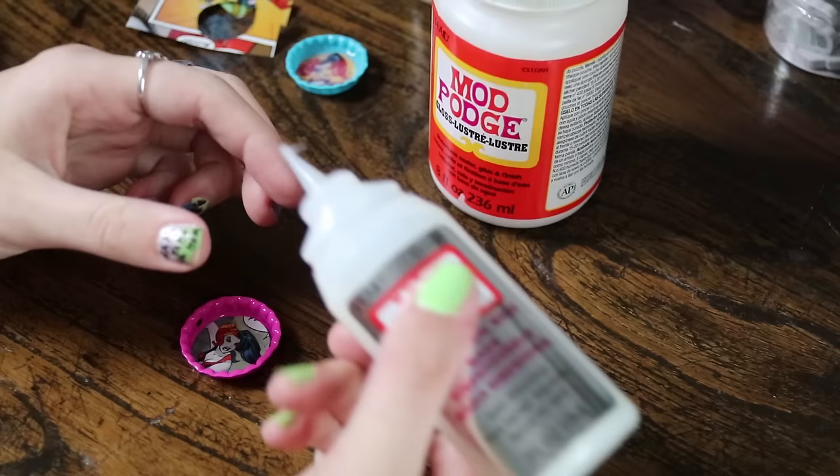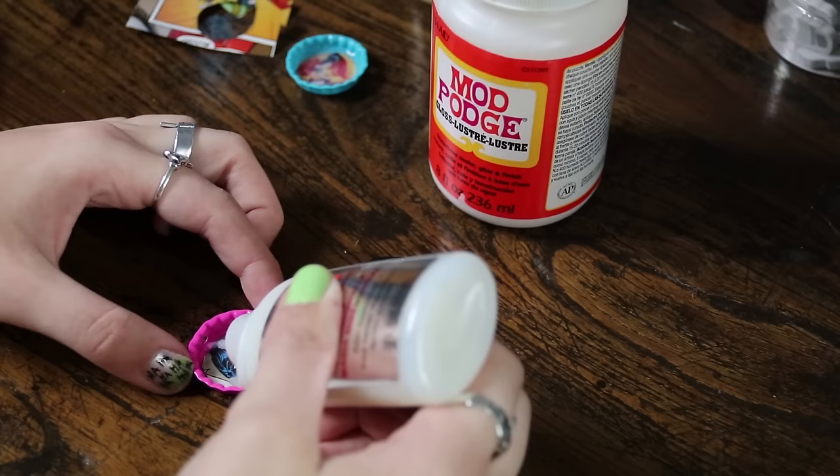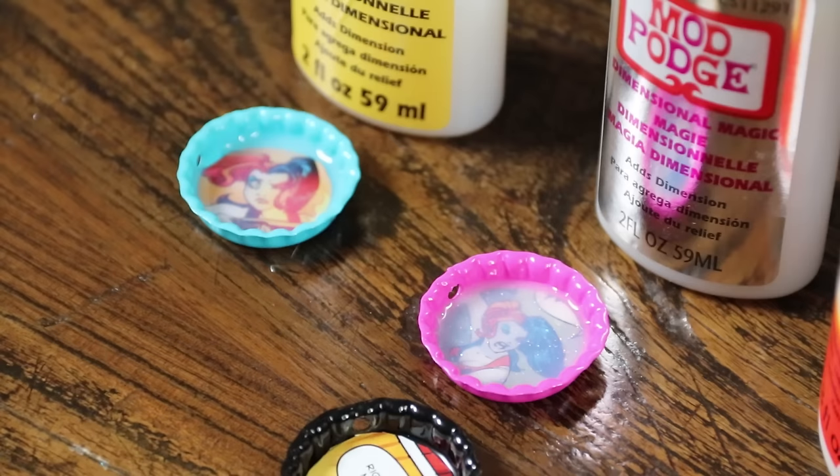I'm going to use this glitter Dimensional Magic on our other Harley. This one comes out much slower only because I didn't trim the tip as much. Try to make sure that you coat it very evenly because it will create ridges, and I promise you it will not look that cloudy once it's dry.